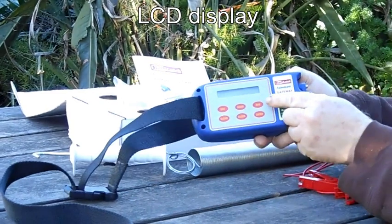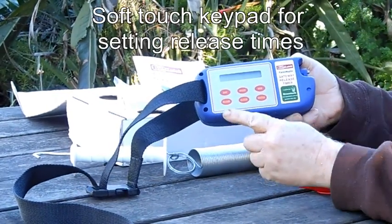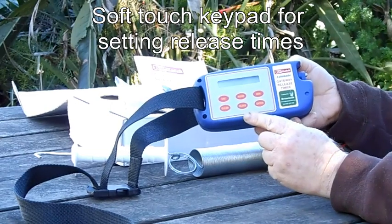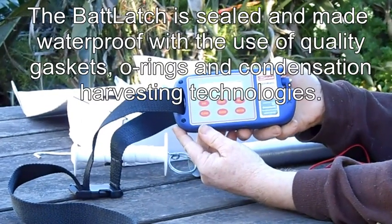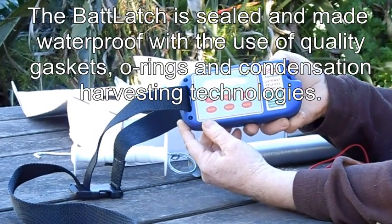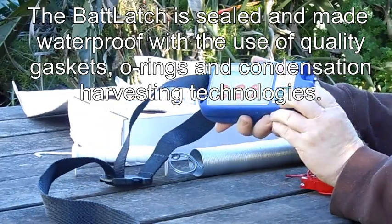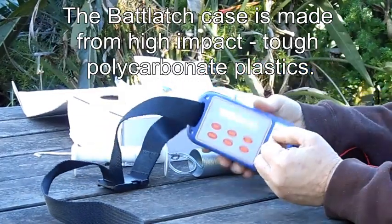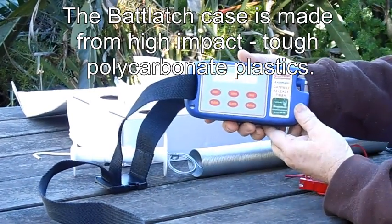On the front we see it's got an LCD display and a soft-touch keyboard. The unit itself is fully waterproof, with gaskets and O-rings throughout, and it's made from tough polycarbonate plastic materials.